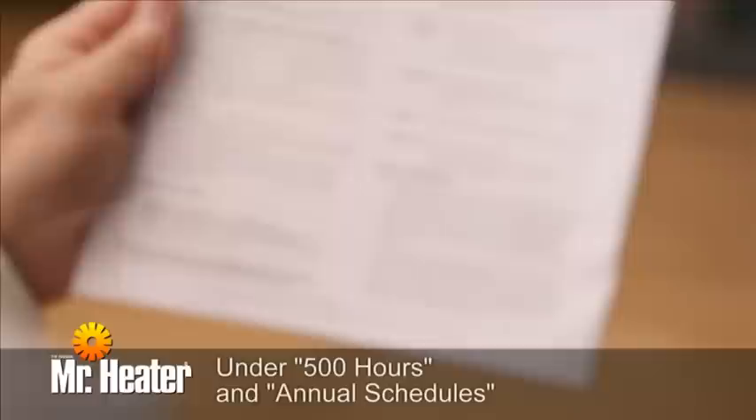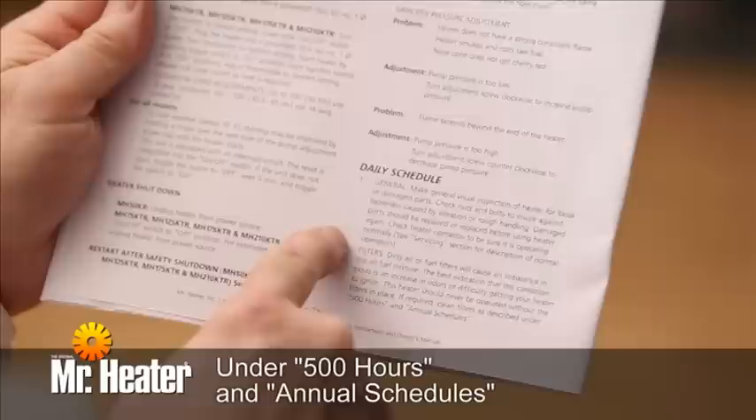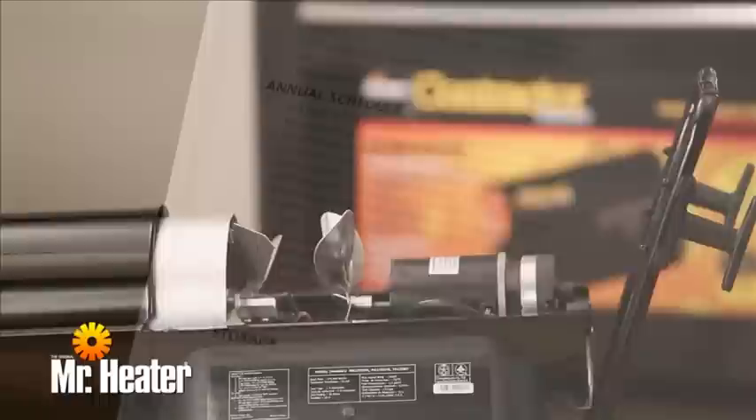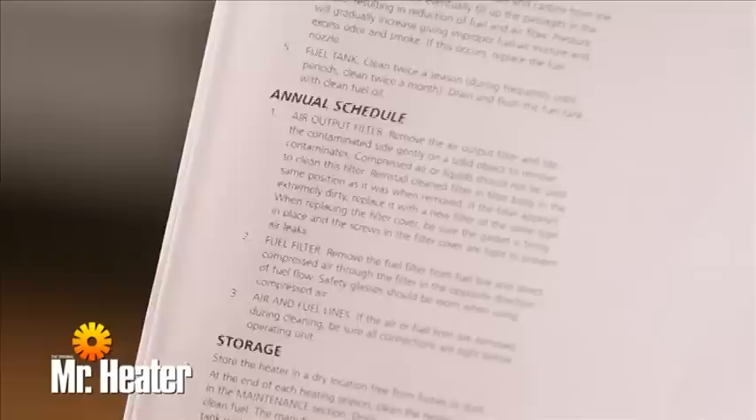You will also need to make sure the air and fuel filters are clean and in place. Dirty filters will cause an air-fuel mixture imbalance. You can tell this condition exists if there is an increase in odors or if you are having trouble igniting your heater. If necessary, clean or replace the filters as described in the Owner's Manual. Never operate this heater without the filters in place.